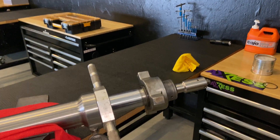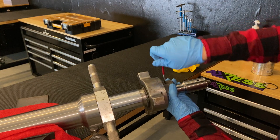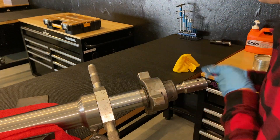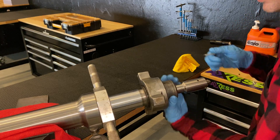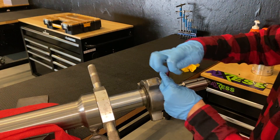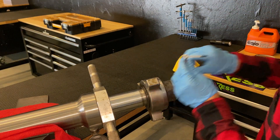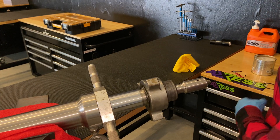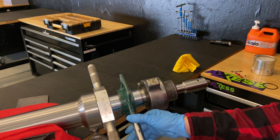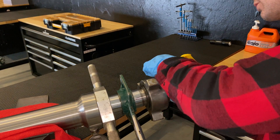The first step is to loosen the two eighth-of-an-inch allen key grub screws. I just prefer to take them right out. From there you can use the inner barrel clamp grip to hold that inner barrel in place while you unscrew the barrel.